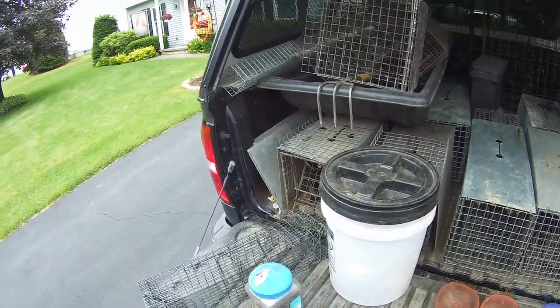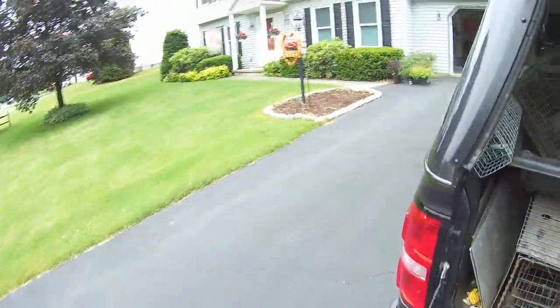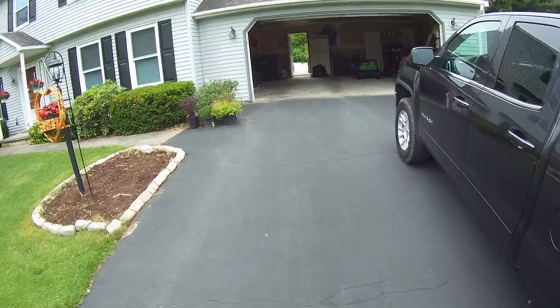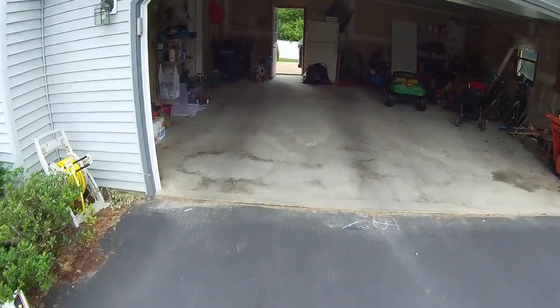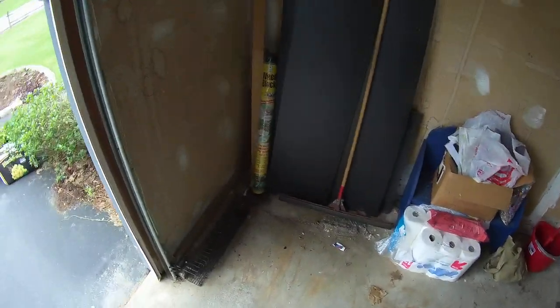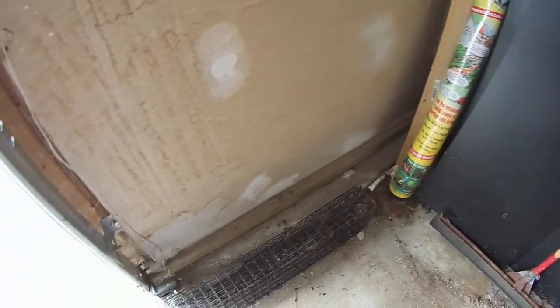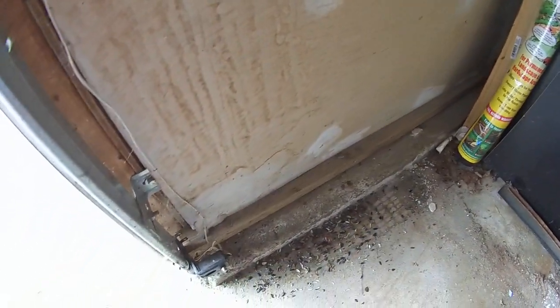Looks like we're at it again. Got a call a few minutes ago — they said we caught a couple of chipmunks. We're using the small swing panel traps here, the five by fives and even the three by fives. They said we had two chipmunks, but I cheated and took a quick look first — actually got three.